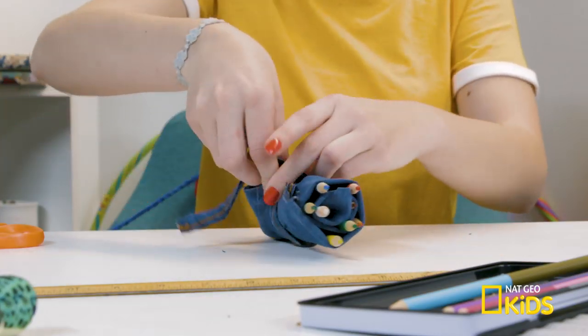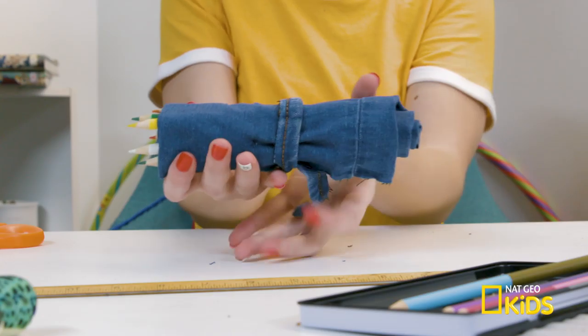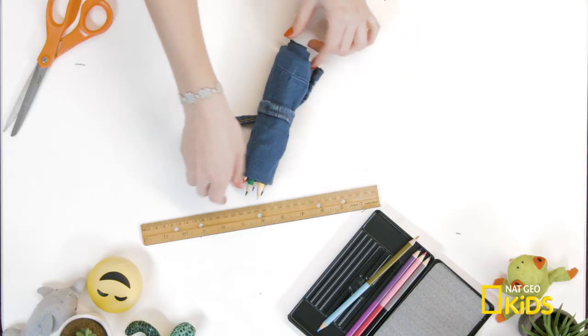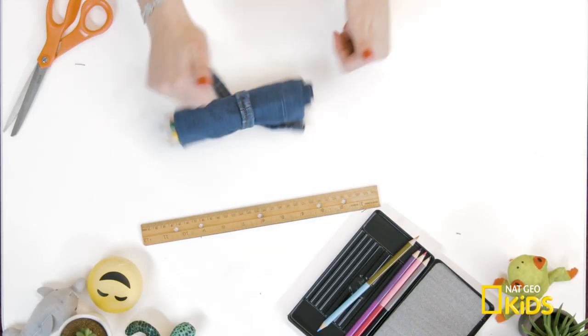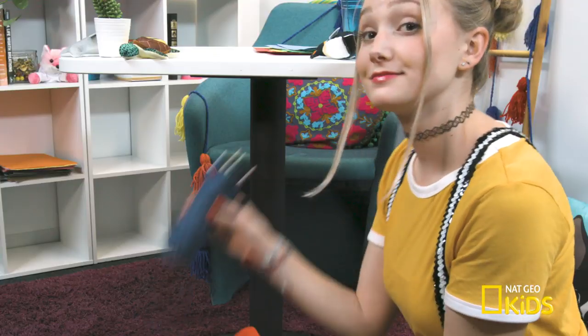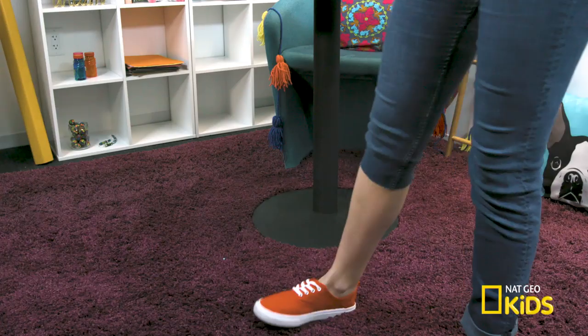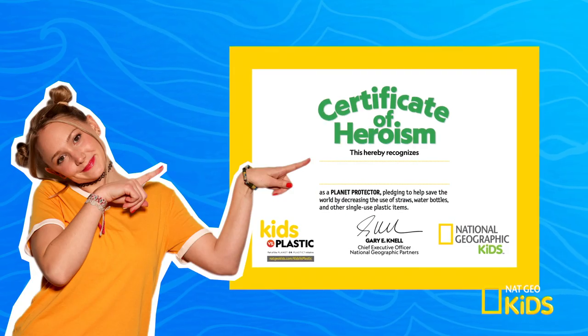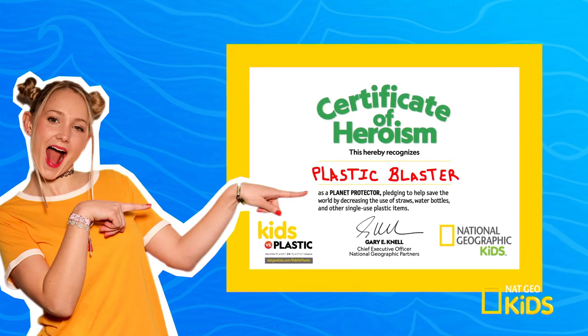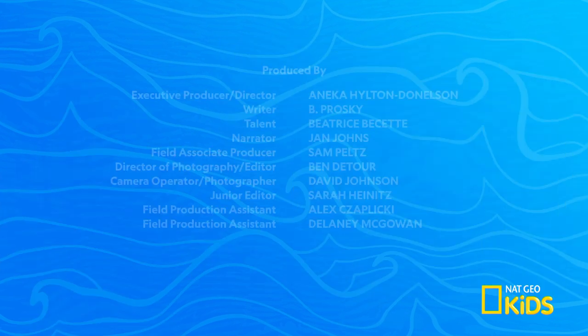And tie the strand around the holder. Voila! Now you have a unique pencil case that's great for school and healthy for our planet. Pencil holder, check. Book, check. Honey, let's get going. Honey, your pants. Join the plastic blaster and take the Kids vs. Plastic pledge. Learn more at nachiokids.com slash plastic. Check.